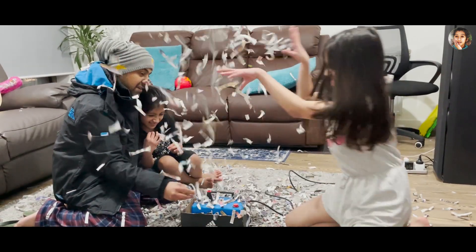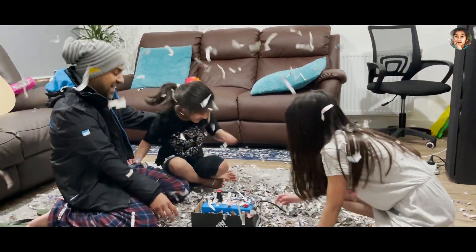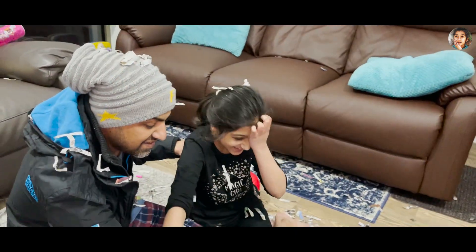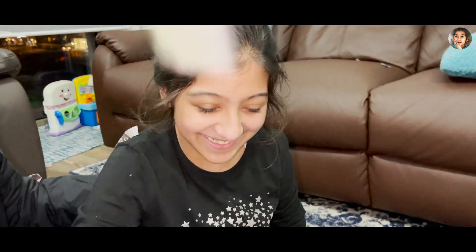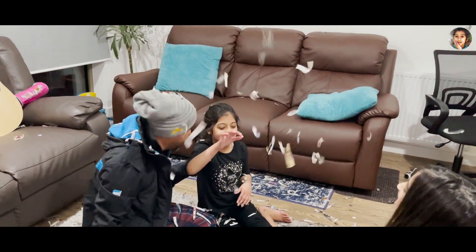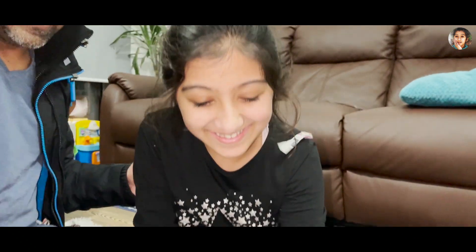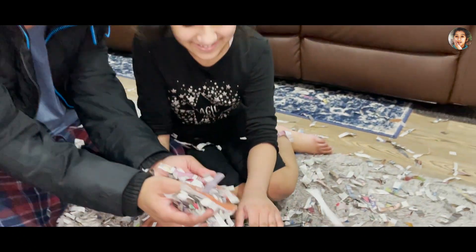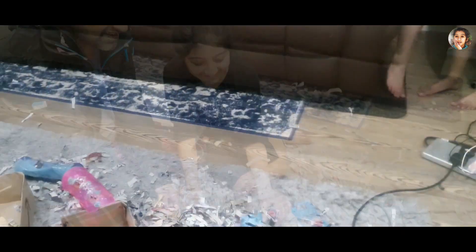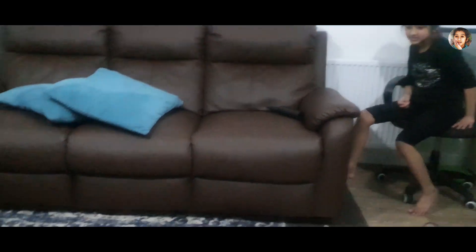Sania! Mama! Hey Sania! Let's clean it up, Sania. Let's start today. Sania, come. Help us.